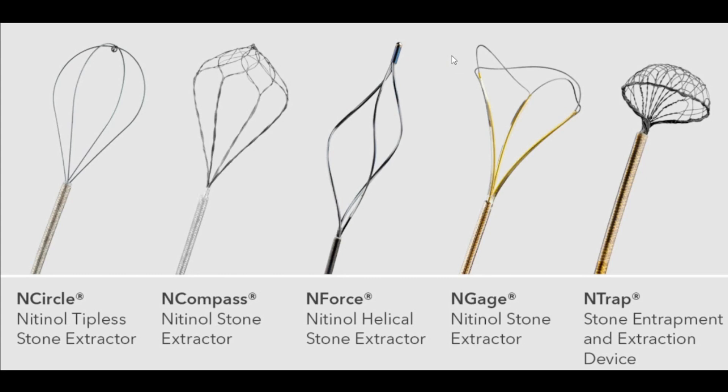You can literally see the stone, open it up, and grab it without any problems. You may be wondering: what if you grab a stone that's too big and you bring it down to the ureter and it gets stuck? That's the other benefit of this — you can open and close it really, really easily. I have not had to disassemble the stone extractor because of a stone stuck in the ureter. I've always been able to open it and release the stone, and I can release it without having to disassemble the basket.